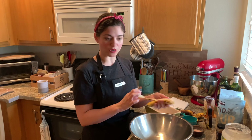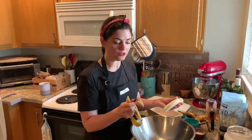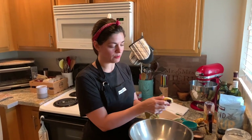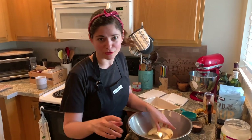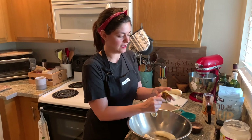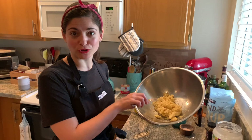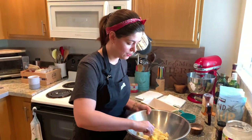If you guys have kids at home, or people who don't like to cook too much, this is a fun job for them because they can be involved and it requires no skill at all — mashing the banana with a fork. So this is the consistency we're looking for: really good and mashed. They smell really fragrant, really yummy.